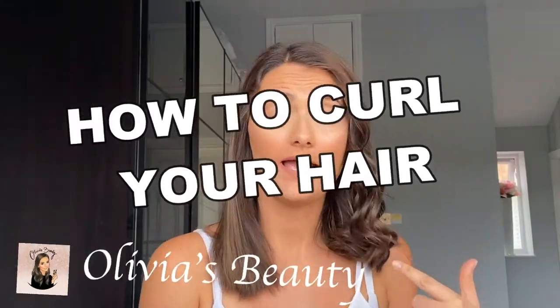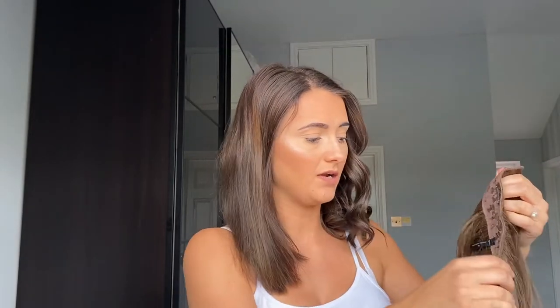Hey guys, welcome back to my channel! Today I'm going to be showing you how to curl your hair — that's why one side's curly — and how to clip in some extensions. I can quickly show you my extensions that I've bought. I got mine from a beauty outlet store; for the life of me I cannot remember what brand it was, but the color was called Hazel Princess shade.